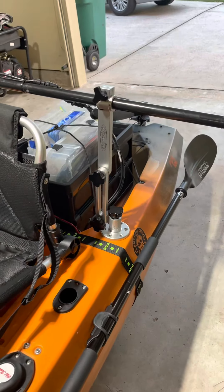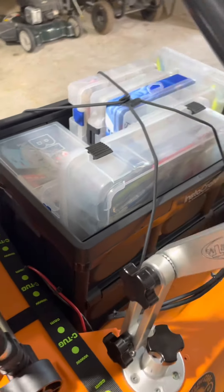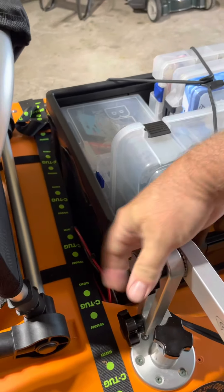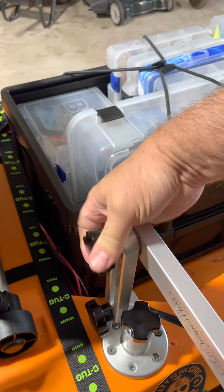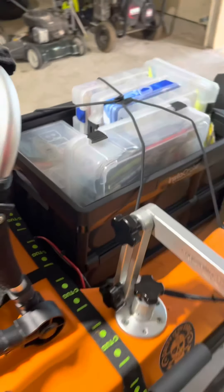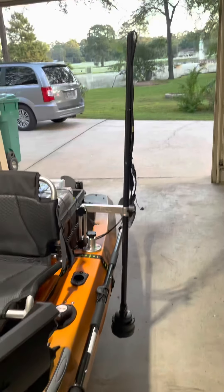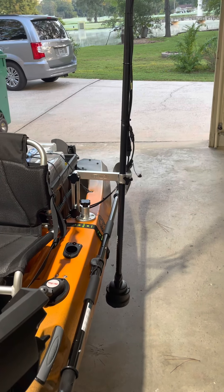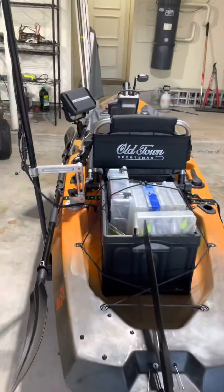I also have a universal mount for the 360 — the Mega 360. Basically what it would do, just a couple of minutes here, you'd loosen this up. And that's what it would look like down beside your kayak. It sticks up there, but I don't mind that. Here's what it looks like from the back.